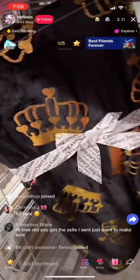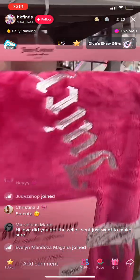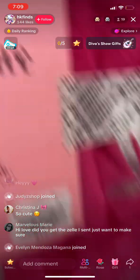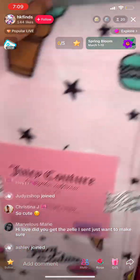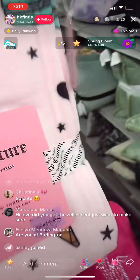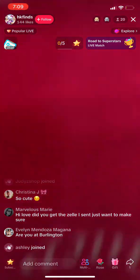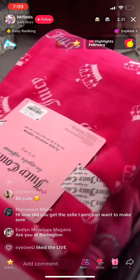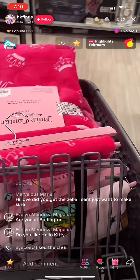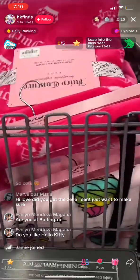There's also these black ones. Yes, at Burlington. Yes, I do.